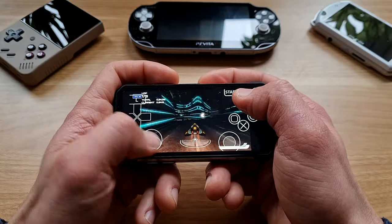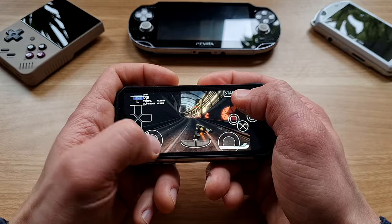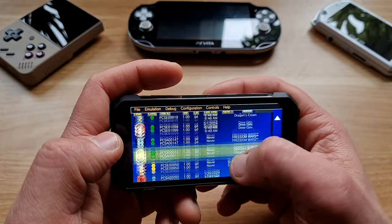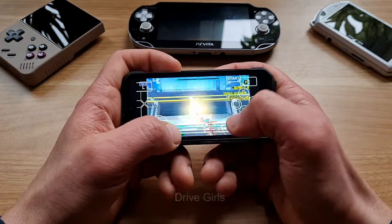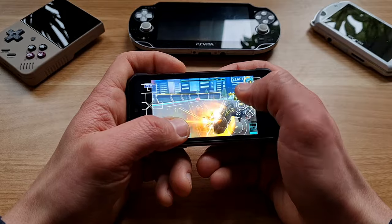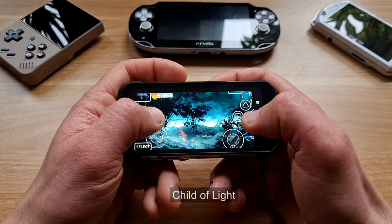It has a 4.3-inch screen but with a tall aspect ratio, so if you play 16 by 9 PS Vita games, you get black bars at the sides, which is handy if you want to play with touch controls. I haven't used touch controls for a while, so let's see how many games I can play with touch only. I've never been good at Wipeout, and now I'm even less good, but the performance is pretty good. Same with Drive Girls — it was running good. It's a hack and slash, so it's kind of playable even with touch screen only. This time I was able to emulate even Child of Light.